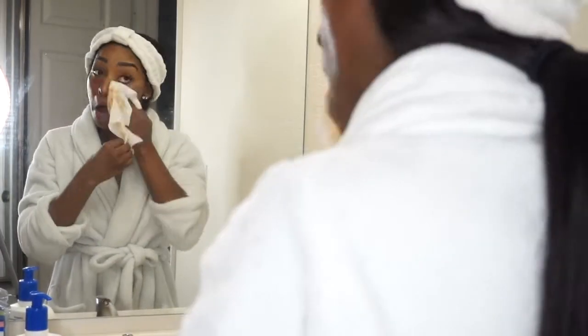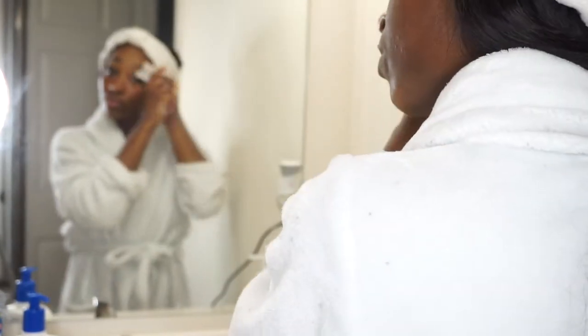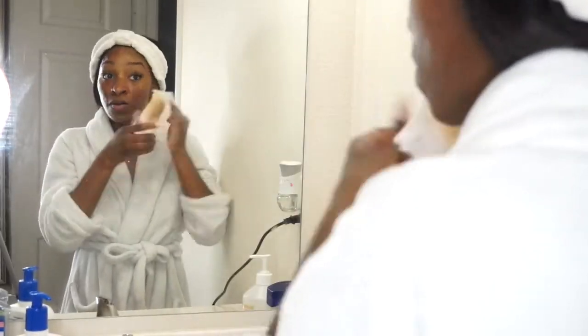I know I sped through this portion because a lot of people already know how to remove their makeup with wipes, but I just wanted to make it known that I'm really trying to get as much makeup off of my face as possible with those wipes.